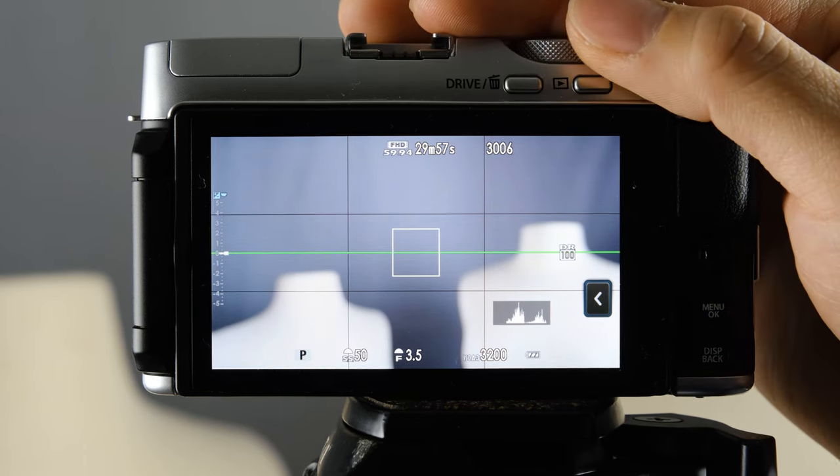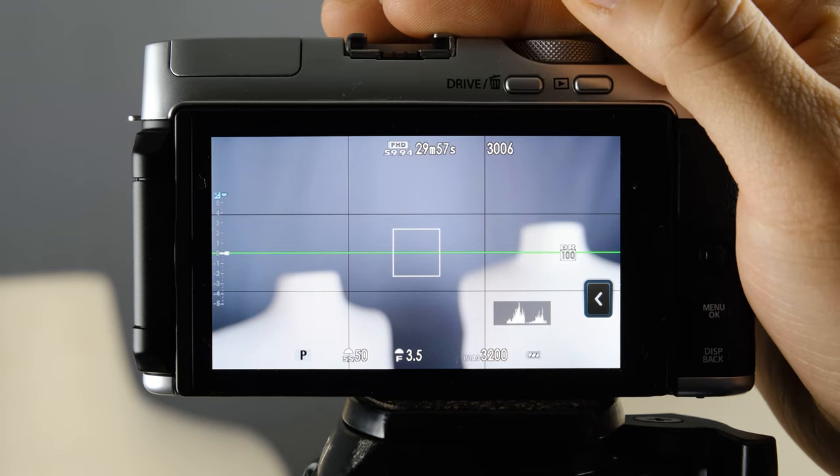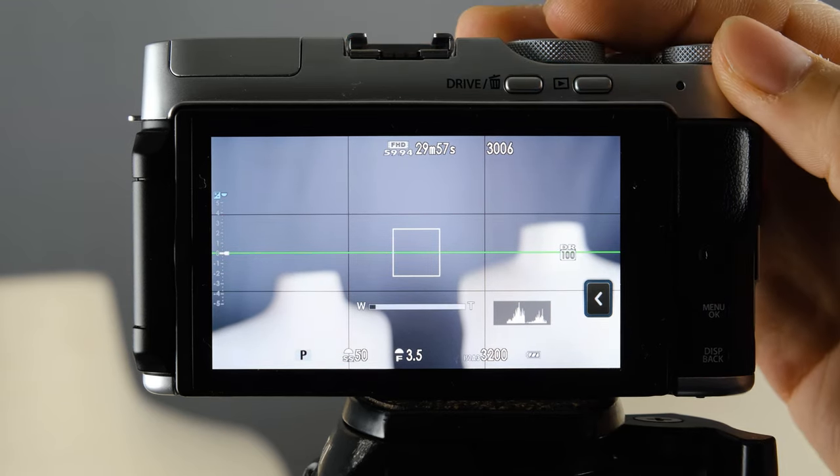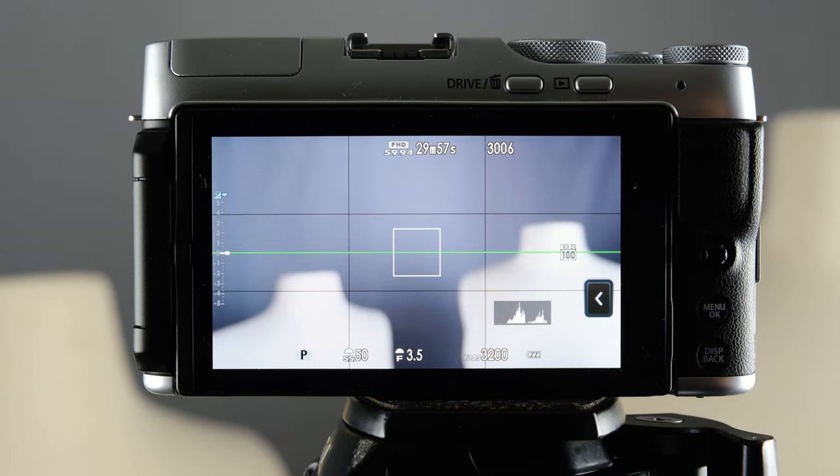If you have any questions, definitely leave them in the comments below — I read all of my comments and I'll do my best to answer them. There will be more videos to come covering other aspects of this camera system, but I just wanted to make a quick video on how you can get started with your XA7.